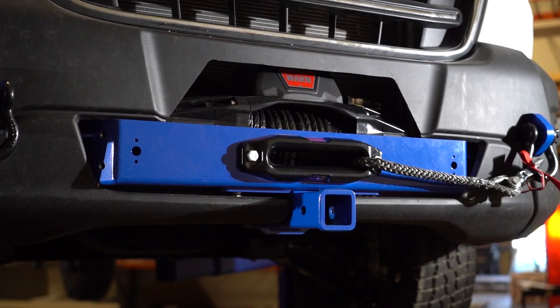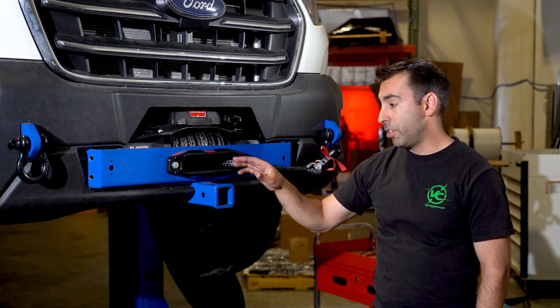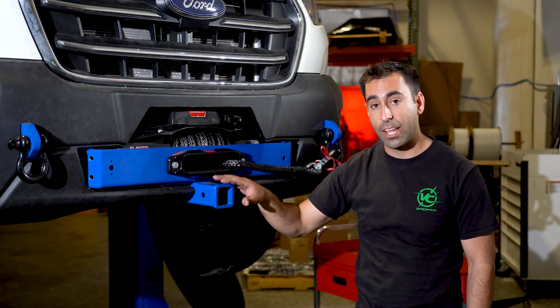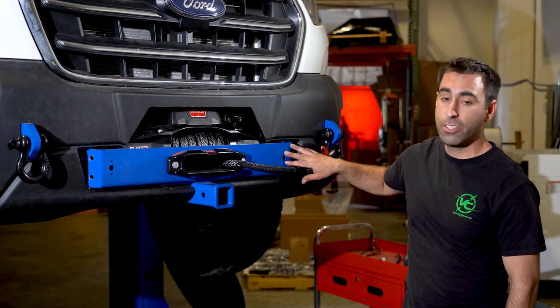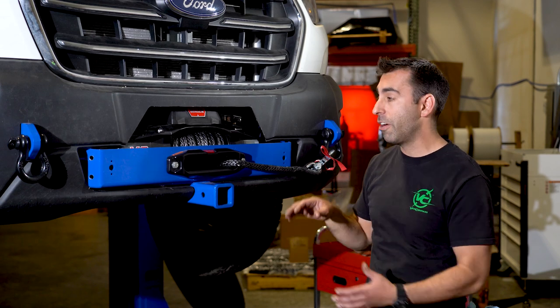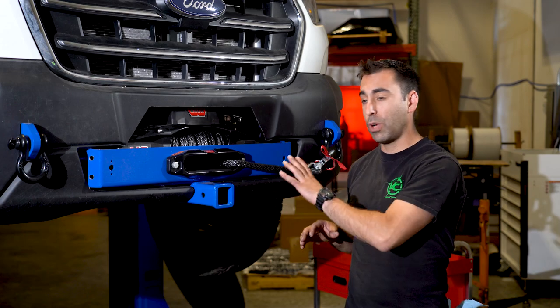An option included with the winch mount is also a 2-inch receiver. This receiver bolts on using the mounting bolts for the winch, and again it has a 300 pound static load capacity. You can see here with the holes in the winch mount — these are for front parking sensors. So if your van is equipped with parking sensors or adaptive cruise and brake assist functionality, everything works on the van with this winch mounting system.